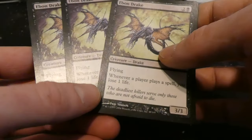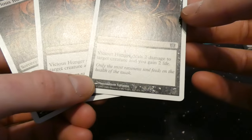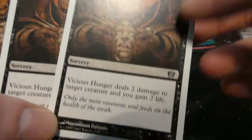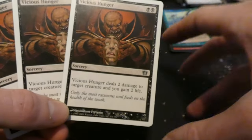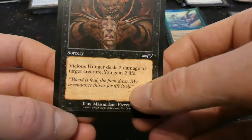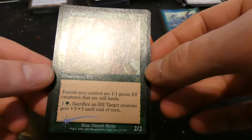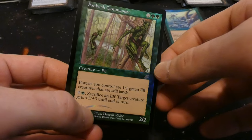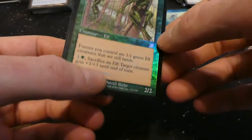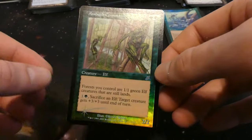Got three Vicious Hunger — this poor zombie-looking guy is really hungry. Two black sorcery from 8th Edition: deal two damage to target creature, you gain two life. Another edition of the same card. Looks like there are some more foils — actually a foil rare from Scourge: Ambush Commander! Three and two green: forests you control are one one green Elf creatures that are still lands. Your forests become Elf creatures — that's fantastic for Elf tribal. Sacrifice an Elf: target creature gets plus three plus three until end of turn. Two two for five mana, but a fantastic card by Darrell Riche.